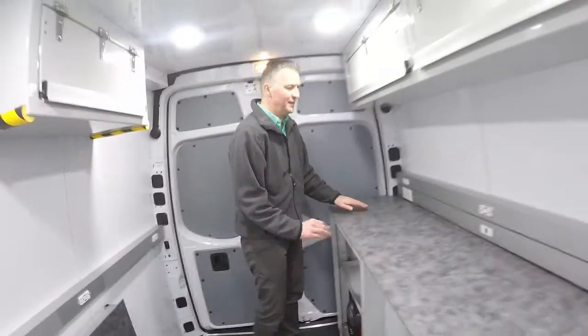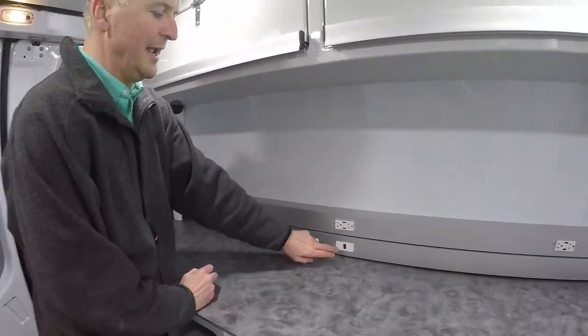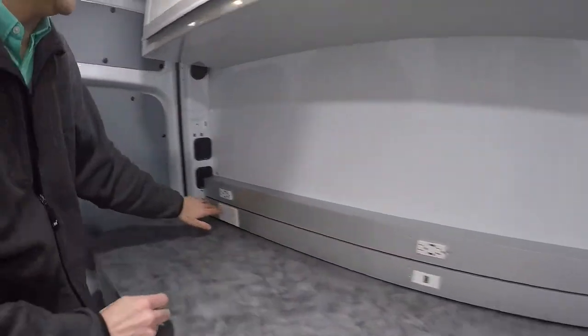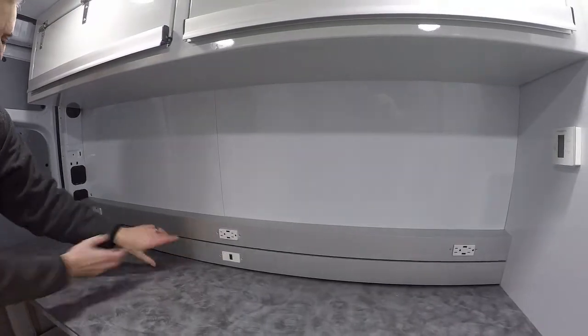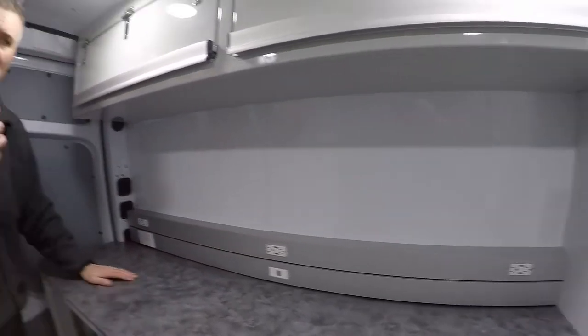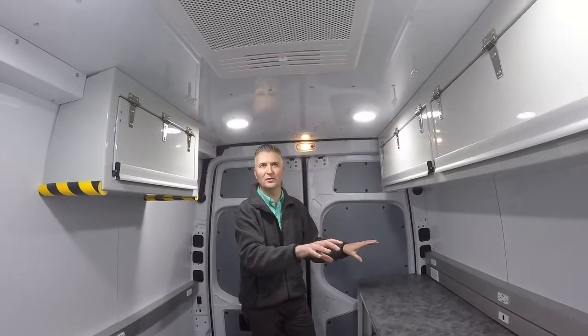You'll notice that all the wiring — the 120 wiring, the HDMI cabling, and the phone lines — it's all run in surface-mounted chases. These covers can pop off, and if you ever need to run new phone lines or new wiring, you can easily do that. It's all accessible; it's not buried in the walls.